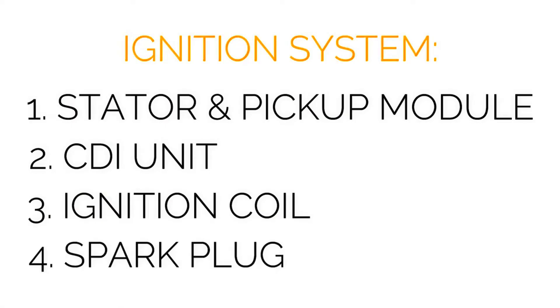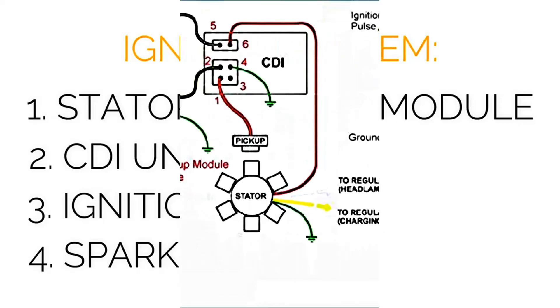Let's begin by discussing the ignition system, which is quite straightforward to troubleshoot in case of malfunction. The GY6 ignition system consists of four key components that work together to produce a spark: the stator, trigger pickup module, CDI, ignition coil, and the spark plug.